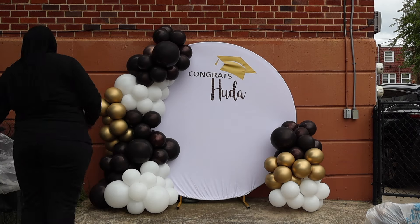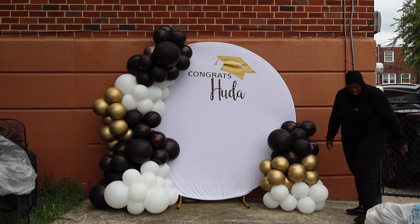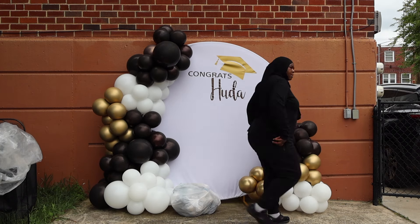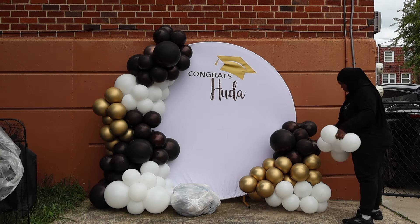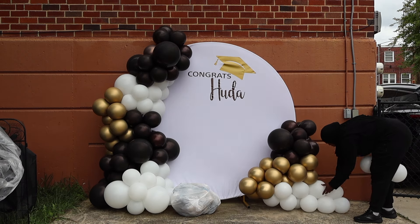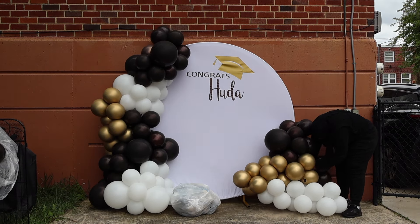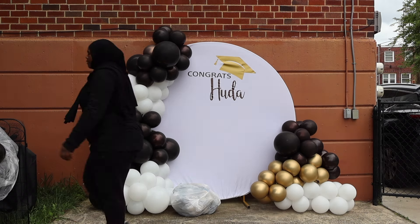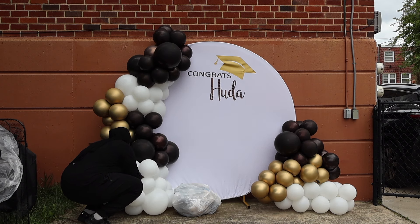Altogether I used 136 balloons, if I'm not mistaken — not including the 5-inch balloons, which was probably like another 100. But for the 11-inch and 16-inch, I used about 136. I did use some clusters where the big brown ones had two 16-inch balloons and six 11-inch balloons. For the gold I only used 11-inch, and then for the white, two of the clusters on the left side had two 16-inch balloons in them, and the rest was all 11-inches.